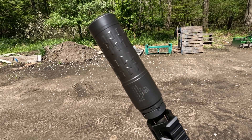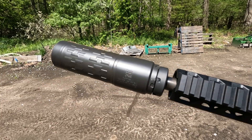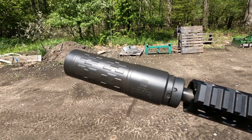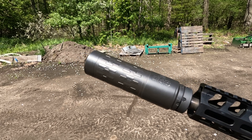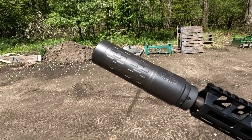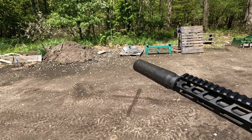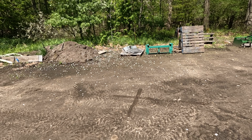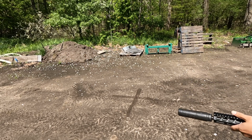This is definitely low back pressure — a night and day difference compared to gas with a standard baffle can. However, this can gets extremely hot for it to be full auto rated. I'll show you what I mean here in a little bit. Ammo used is 62 grain Winchester green tips.